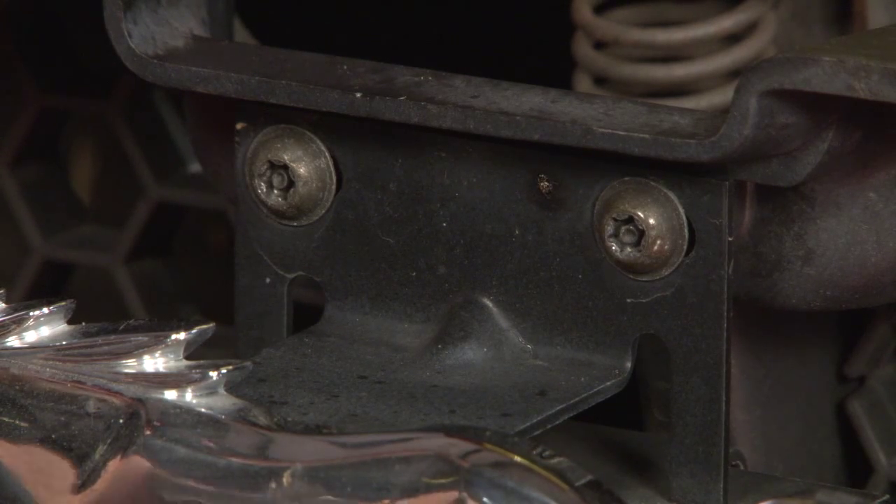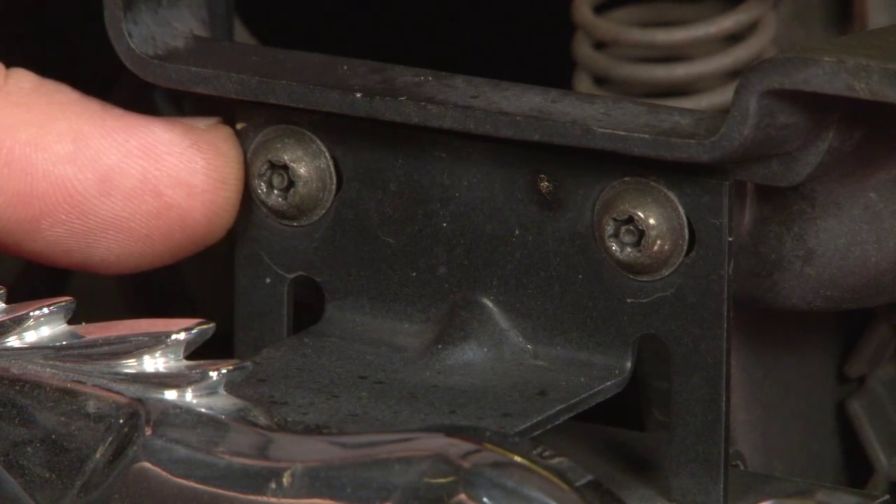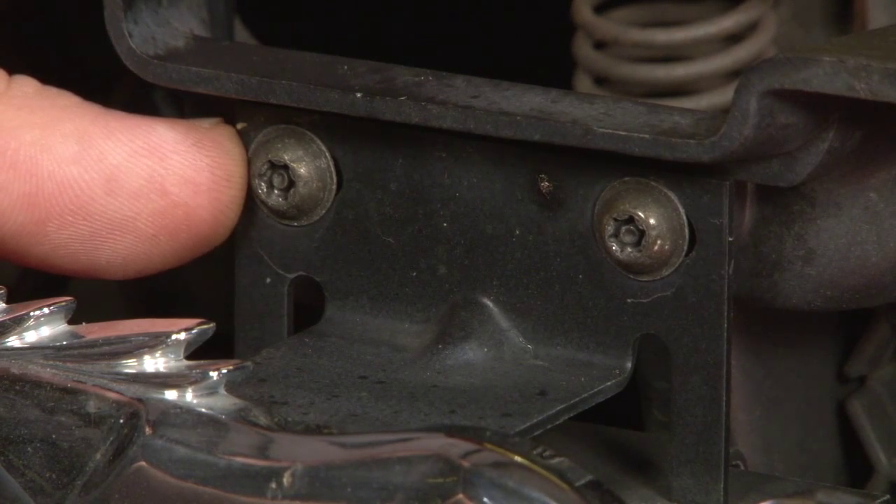The installation requires you to remove two screws, which is pretty simple. It only accepts a T25 tamper proof torx bit, so if you don't have one of those in advance, you'll want to pick one up before you begin your installation.